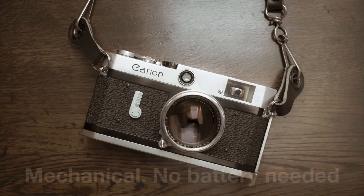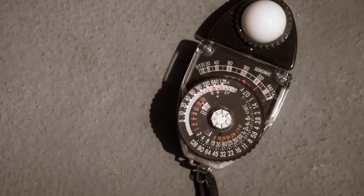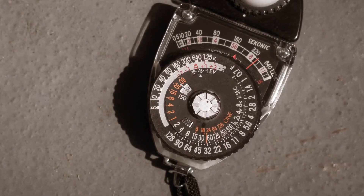Mechanical cameras didn't always come with light meters, which meant we'd set the shutter speed and the apertures according to guides that we might be given with the film, or to what an external light meter might actually be telling us to set the camera to. One of the guides we would use to help us with our exposure was called the sunny 16 rule.